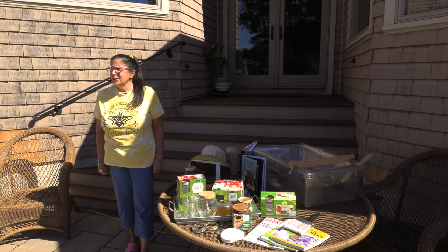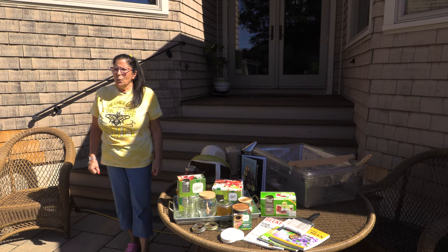Hi everyone. On this segment of The Family Table, we're going to do something a little unique. We are going to extract honey from my and my husband's hives. We have beehives — it was a hobby — and then we started really looking into it and decided that this is fun. It's not only healthy for us, because honey is very good for you, but it turned out to be a lot of fun. We're going to show you what it takes to extract honey from a beehive and get that liquid gold.